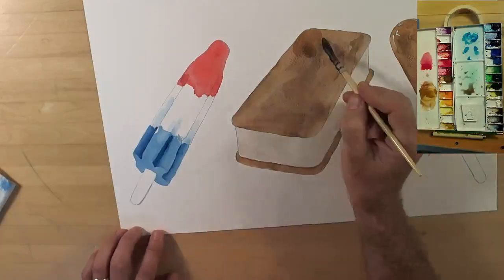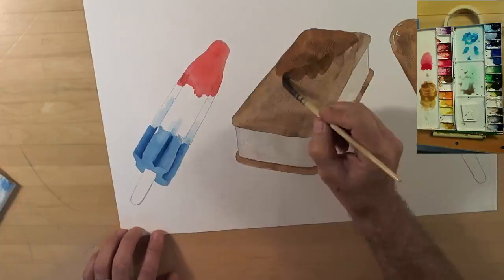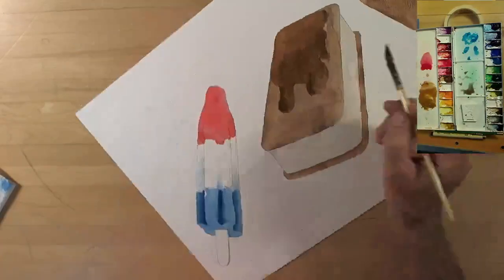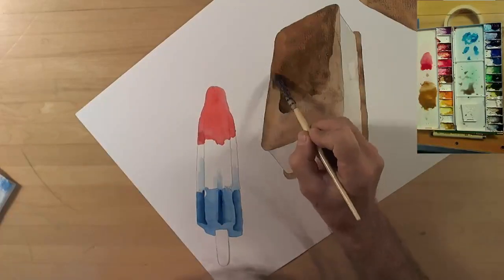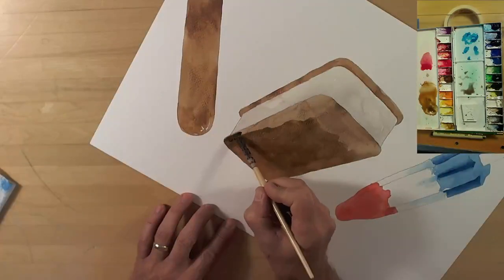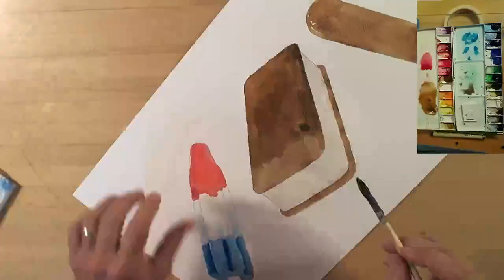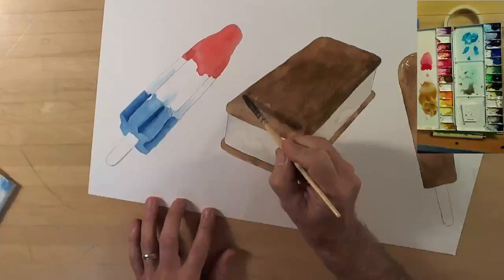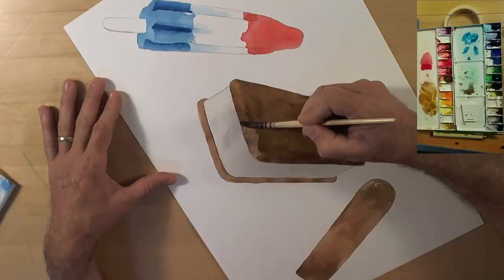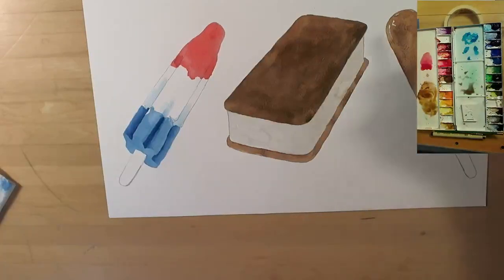Here we go — there's a lot of burnt umber in here. I'm really just trying to strengthen the color of this cookie crust — whatever you call it, it's thin, kind of a cake topping. So this is a little bit of sepia, a little yellow ochre, and a lot of burnt umber for the second coat. That looks a lot better — I like that.